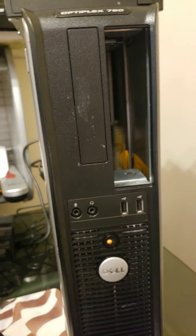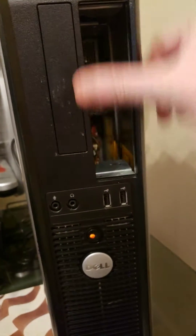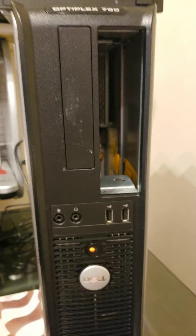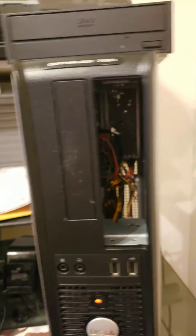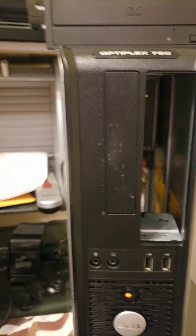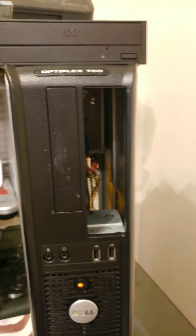It won't draw in that much dust either. If you're particular about it, you could put some black duct tape over the opening — whatever makes you happy. Just wanted to share that — that's how I did it, kind of quick and dirty, didn't take long, but it works. Thanks, bye-bye.